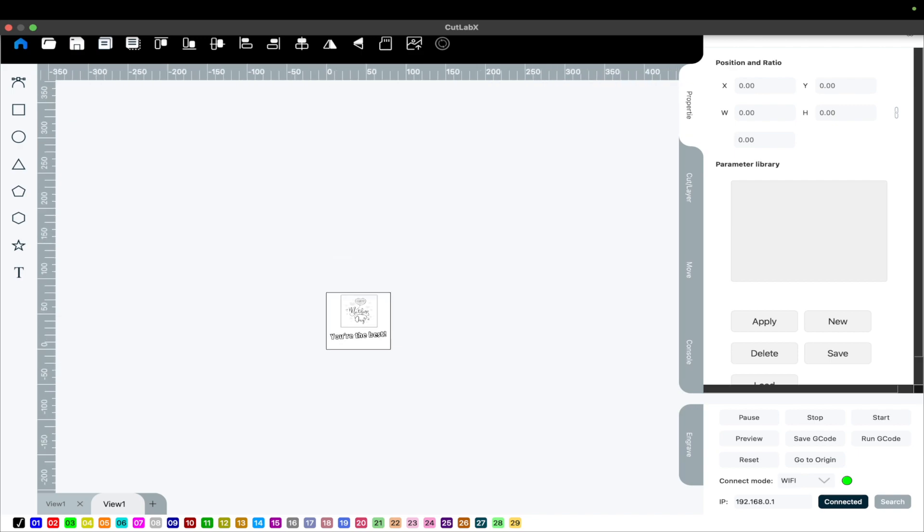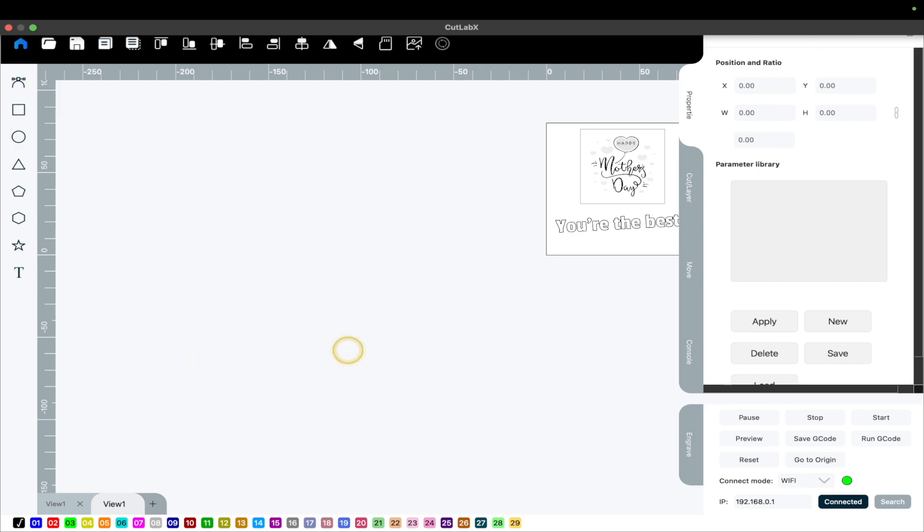You're happy — whoops — happy — whoops — not so happy. This part is a bit glitchy with the application, but they're working on fixing this.